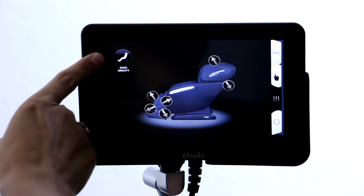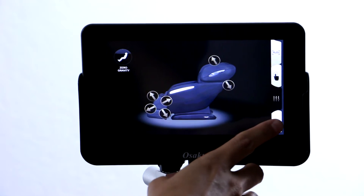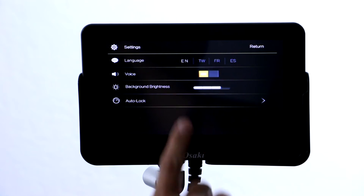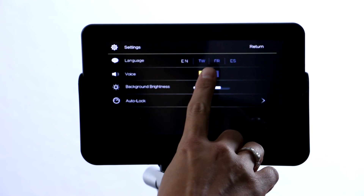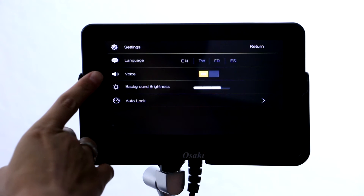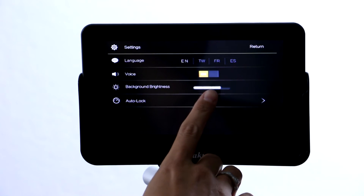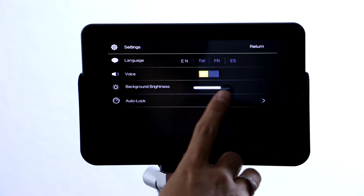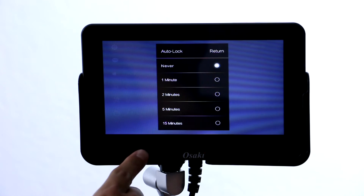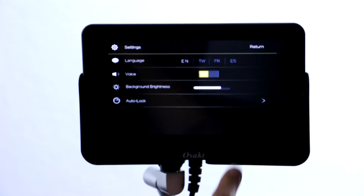You also have the selection of zero gravity here which will move you right into that zero gravity position. The settings button will give you the option to choose from English, Taiwanese, French, or Spanish. You can turn on the voice activation and then you have the brightness of the screen as well as an auto lock — so if you have children in the home, you can have the auto lock turned on so that no one presses any buttons.